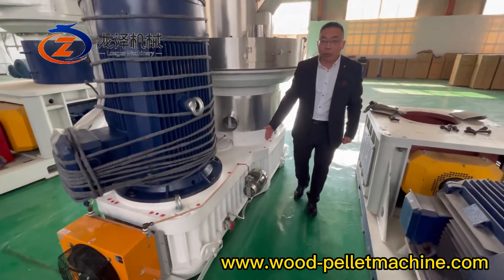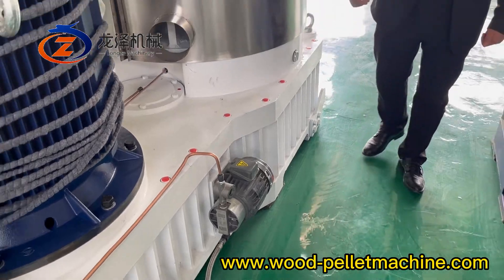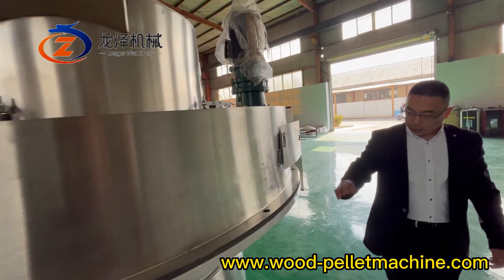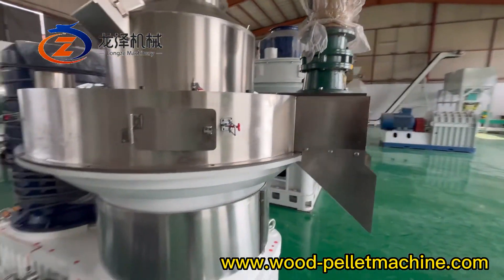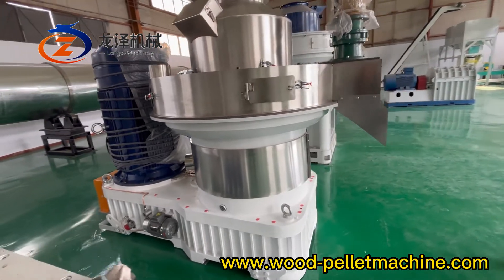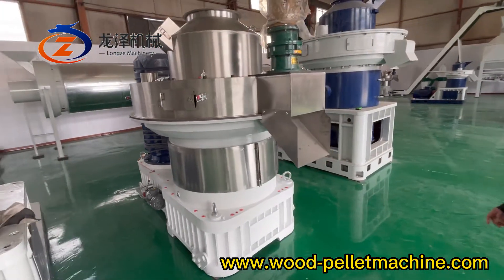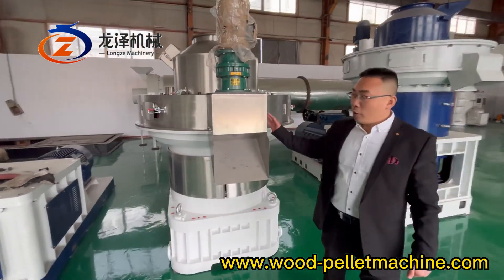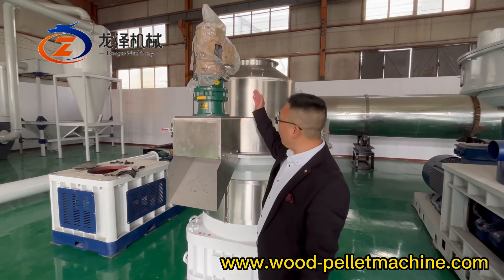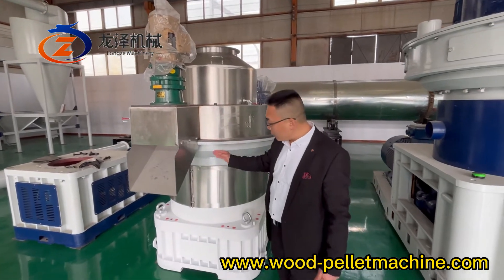This is the oil lubricating pump. The entire stainless steel section includes the output hopper, input hopper, palletizing room, and dust cover.